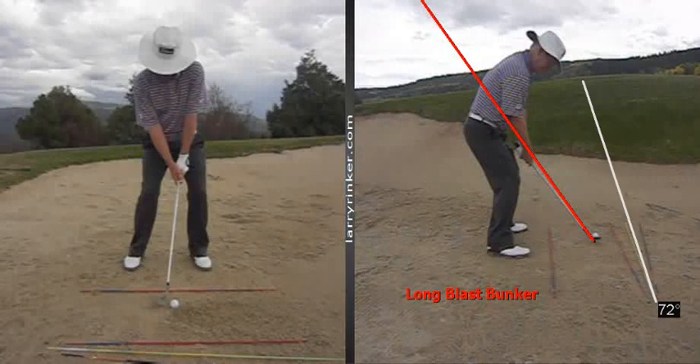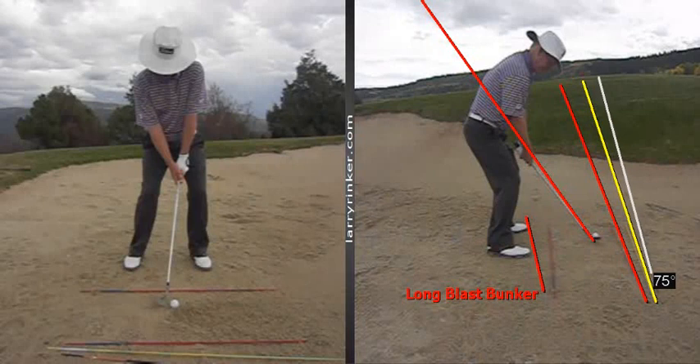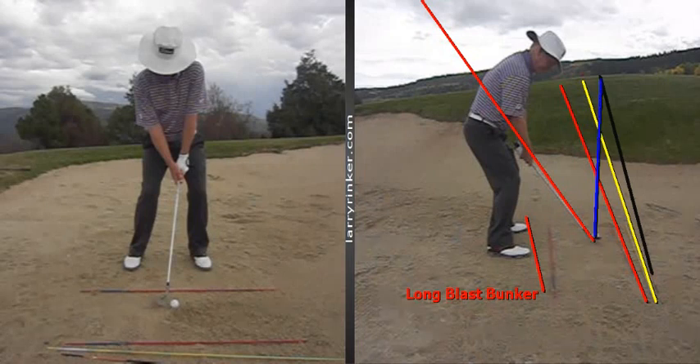Here's this yellow rod that's going to this flagstick — that's my target line. Here's this red rod, which is approximately five feet to the left, and that's going to be parallel with my toe line. And then this black rod is simply representing equal distance over here to the right, and that's where we want the club face pointing — five feet to the right of the target. You hear all the time 'set up with your stance open and the club face open,' but to where and how much? You always want it to be about five feet right of where you want the ball to land.